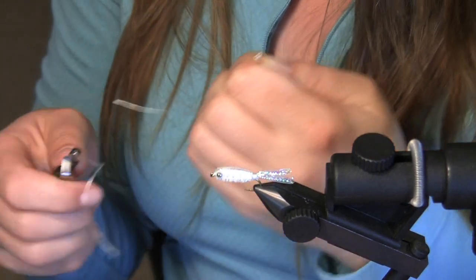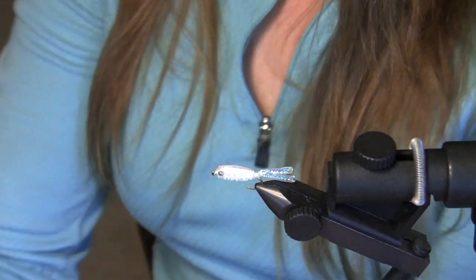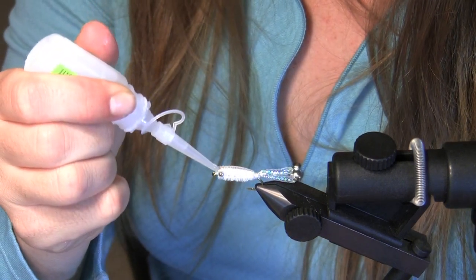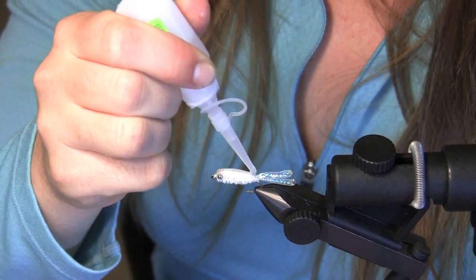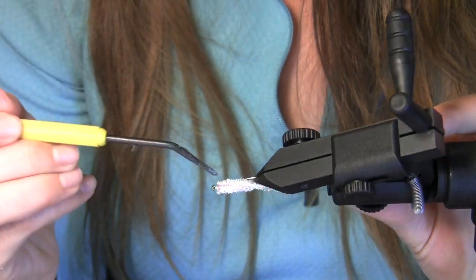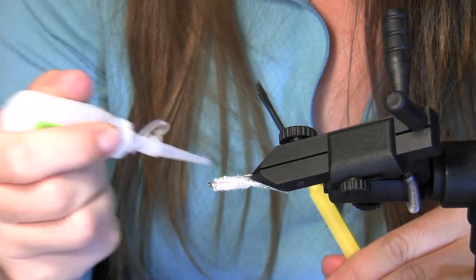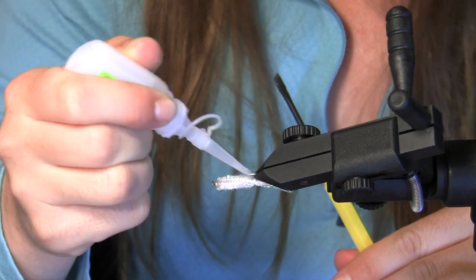Now we're going to secure everything by gluing it — putting a lot of head cement on there. Up here at the head and back here at the tail, you want to make sure you get that all nice and covered. Don't be shy, feel free to put a lot of glue on there. This is what's going to hold your Cypriot minnow in place and keep the fish from trashing it.